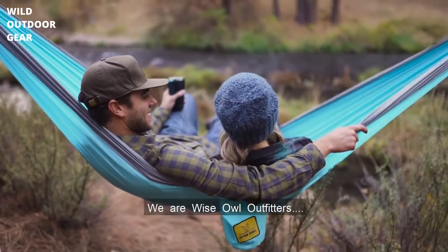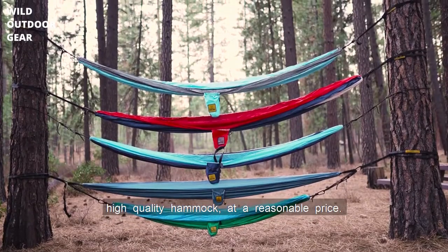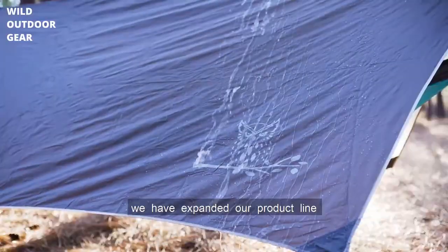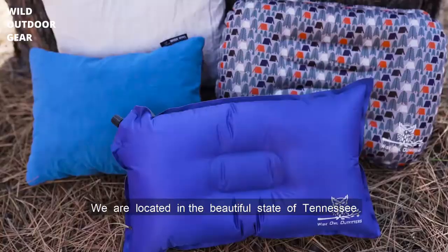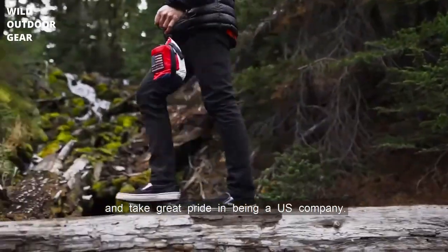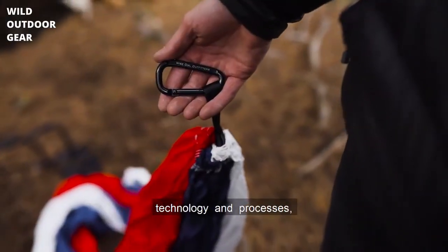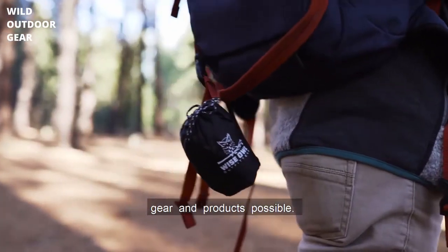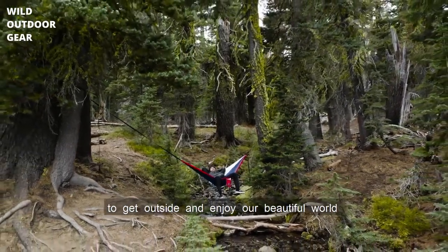We are Wyze Owl Outfitters. Years ago, we set out to make an awesome, high-quality hammock at a reasonable price. Since our first hammock, we've expanded our product line to include many useful backcountry products under the Wyze Owl brand. We're located in the beautiful state of Tennessee and take great pride in being a U.S. company. We strive every day to improve our design, technology, and processes to offer the best and most useful outdoor gear and products possible. We hope our gear can give you a reason to get outside and enjoy our beautiful world.